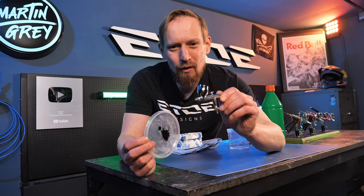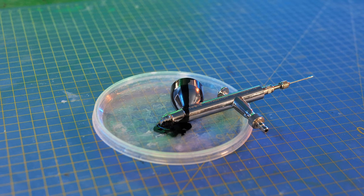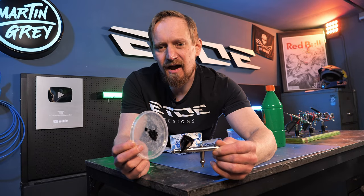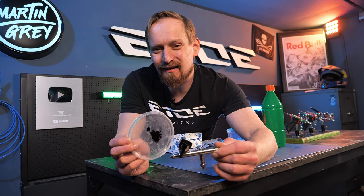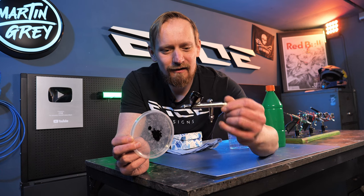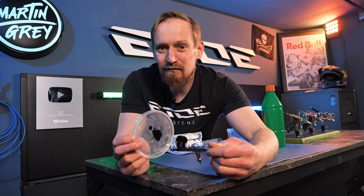I have one bad example here, one of my airbrushes. I let the colors cure for the worst case, but keep in mind your spray guns and airbrushes shouldn't look like that. You should clean them every time you use them when the colors are wet. You can use all my tricks also for wet colors of course, but if you forgot to clean the airbrush and you have a nightmare like this, let's do the tricks and solve the issue.